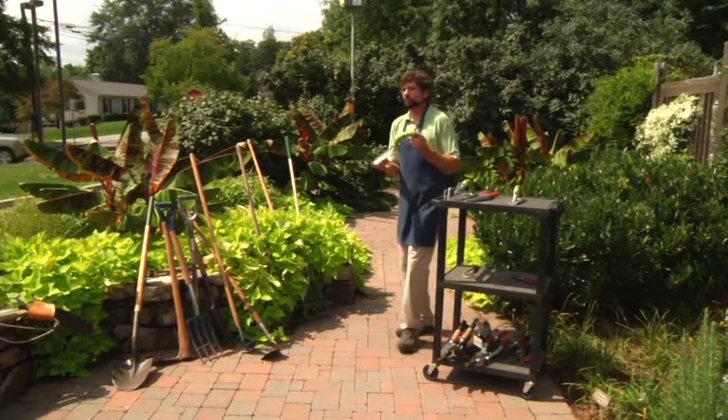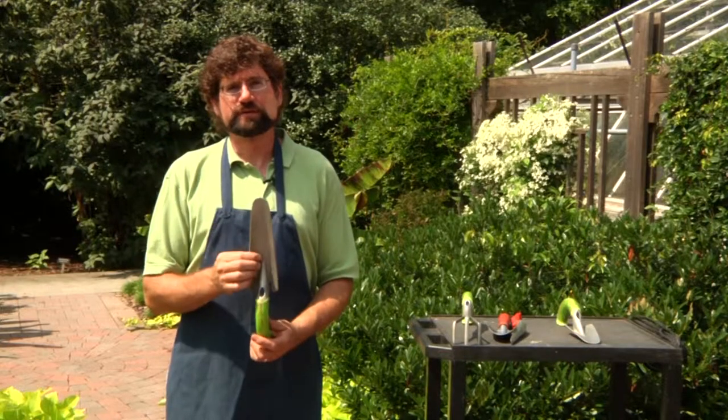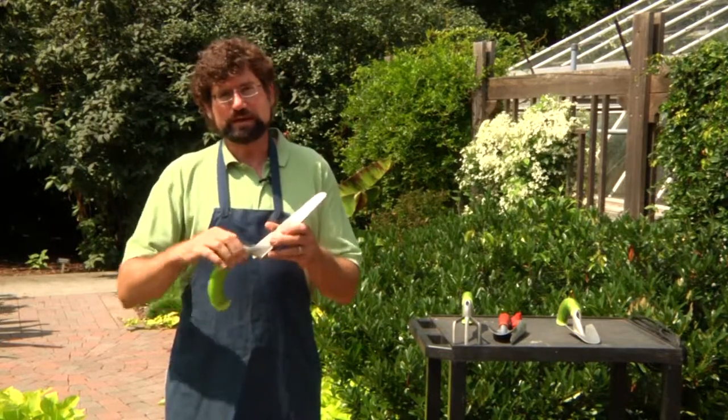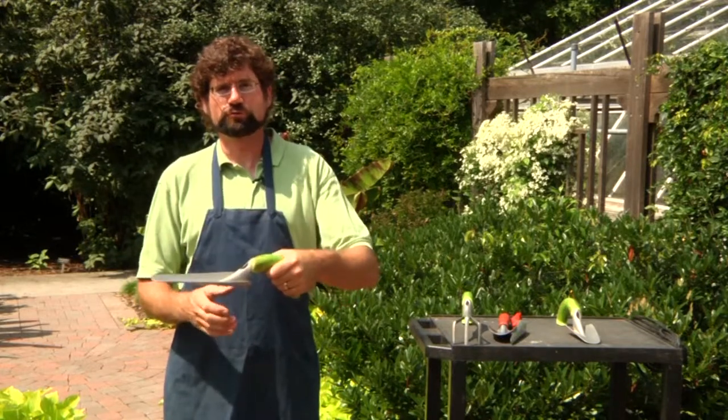Hand trowels come in different shapes and sizes. This particular one is made out of a metal alloy, so it's lightweight, but it also has an ergonomic handle which makes it easy to use in the garden.